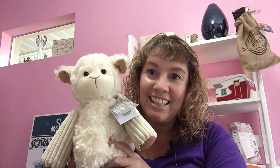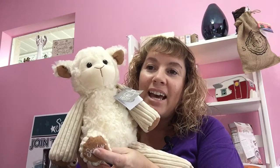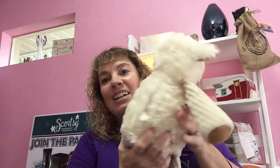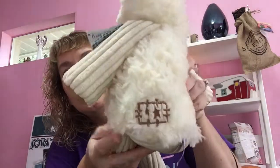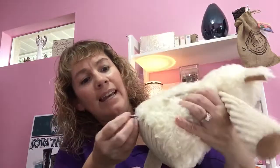This is the one that I have — this is Lenny the Lamb. He actually just came back, so he is available on the website. Look how adorable and cute he is. He has a little Scentsy logo right there in his foot, and all our buddies have that. He's just very soft, and this is the back — you can see he's got a little star there and a little tag.